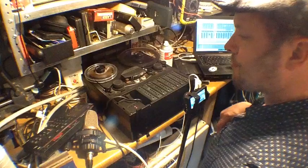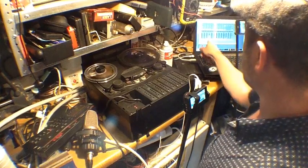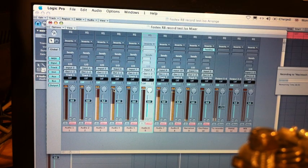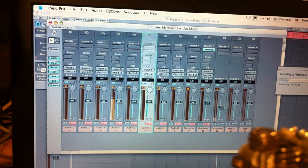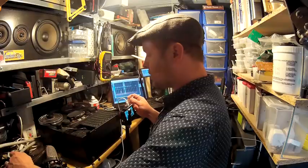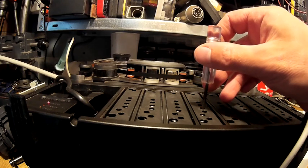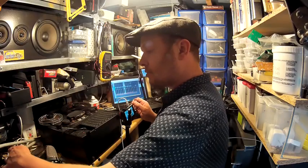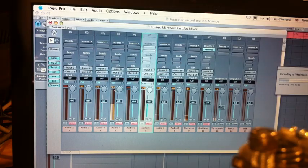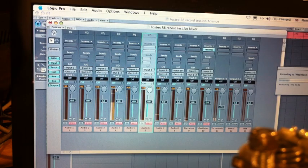I'm putting some 1 kHz tone onto this machine, just concentrating on track four. Okay, there's 10 seconds. Let's go back to the beginning and play back. That's quite high — a little bit too high. Track four: the third control down here is the record level. I'm going to take that down a bit and record a bit more. At the moment we're going in at minus 5.5 dB and we need to see that back when we play. It came back at minus 4.5 — that's a little bit high, so I'm going to take it down a bit more.